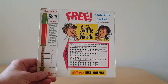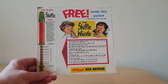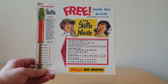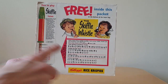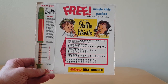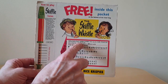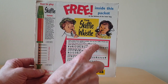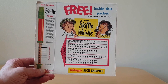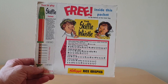On the back of the packet you'll see a picture of the Skiffle Whistle, and it shows you with the actual tube things fully extended to give you an idea of some of the notes you can get. You've also got four tunes that you can play fairly simply, which just gives you three notes — a long whistle, a medium whistle, or a short whistle. The tunes are the Skiffle Whistle Tune, Three Blind Mice, Jingle Bells, and Little Bo Peep.